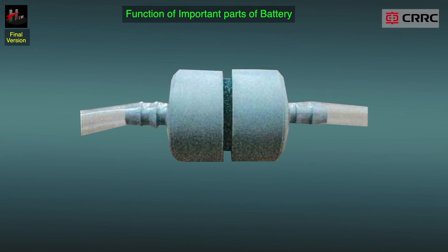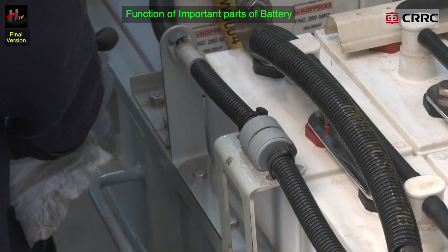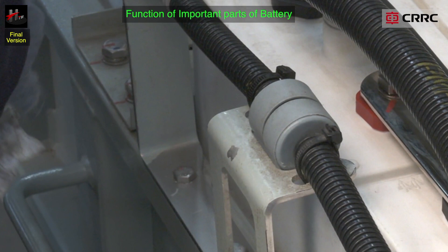The arc back protection: hydrogen and oxygen formed while charging are fed through the hose pipes to a central degasification facility with back pipe protection, and thus released into the environment in a controlled manner.